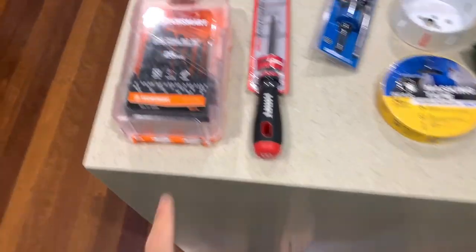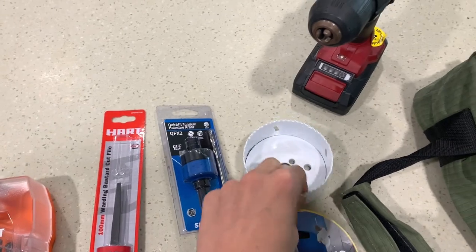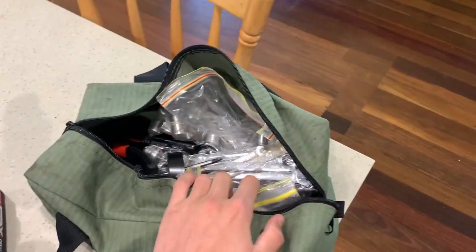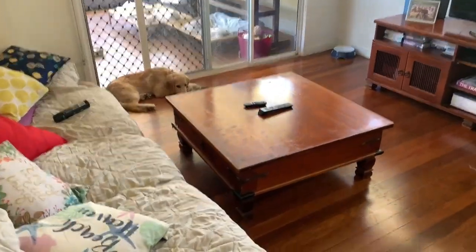Got everything I'm going to need — bought some drill bits, got a filer, got the arbor for the hole saw, masking tape, drill, all the ratchets and everything to tighten everything up. Before we do that, we've got one hungry puppy over here and I'm hungry too, so we're gonna eat and then we'll get into it.